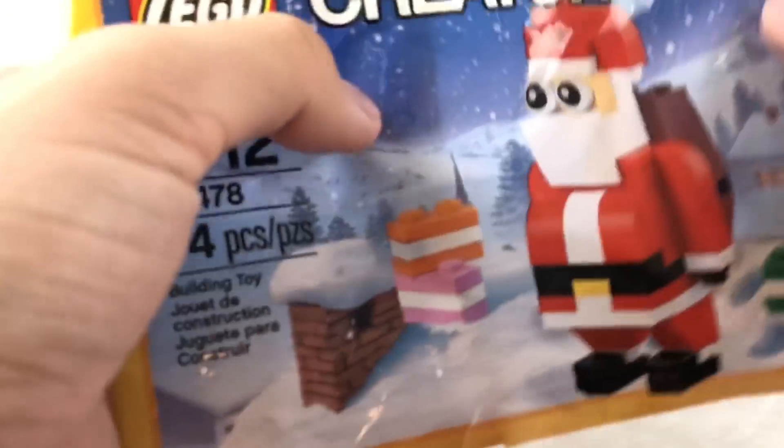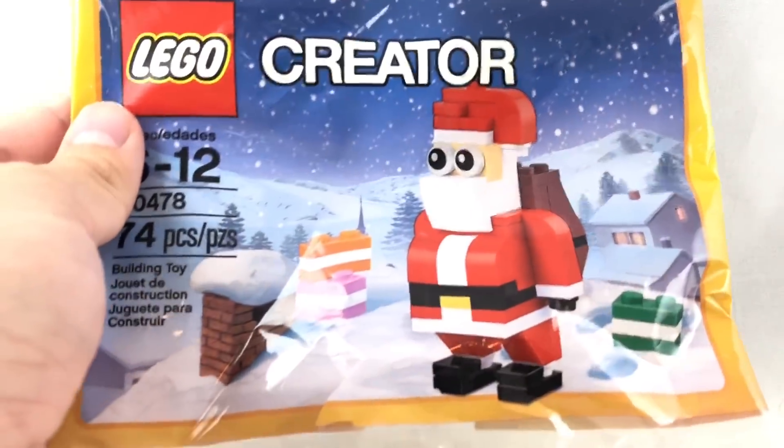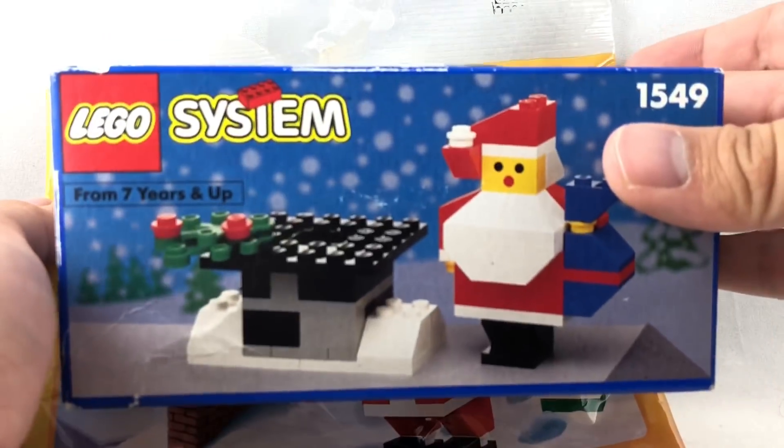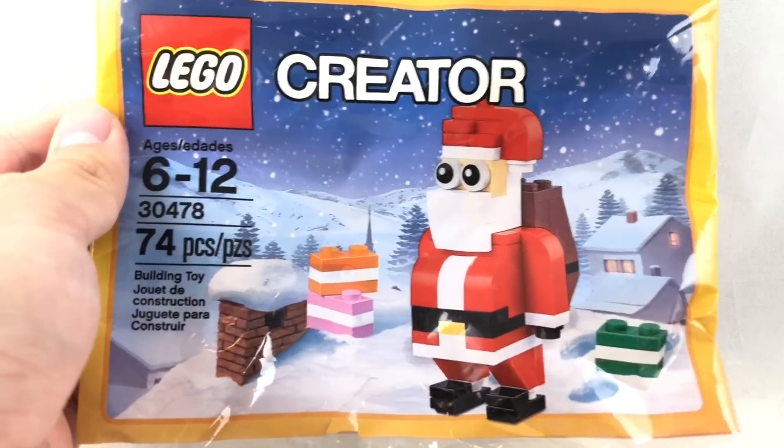Hello, Jesse Goode here. Today I'm taking a look at the LEGO 2017 Santa Polybag from Creator, which retails for $3.50. Now we're going to compare which is better, this or this set right here. This is the one from 1992. So you can see two brick-built Santas, and let's get into this build first.